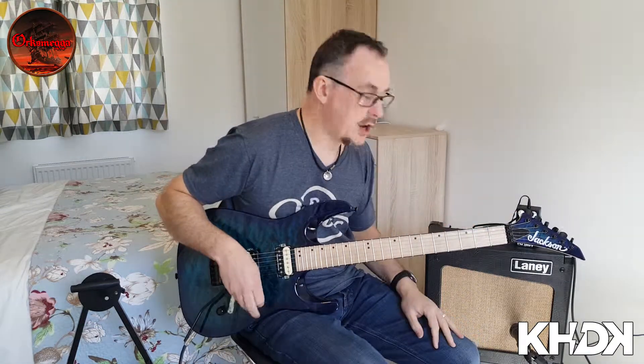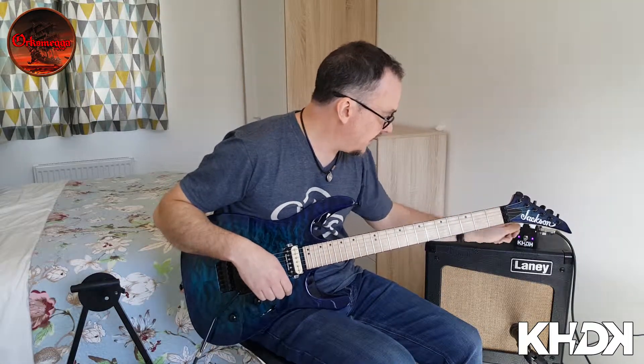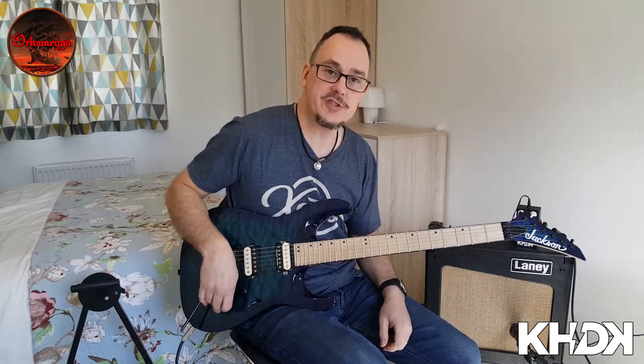I've switched over to the high gain setting. Gain's at halfway, backed off the bass and treble a bit, so it's sort of bluesy again but with a bit more sustain.